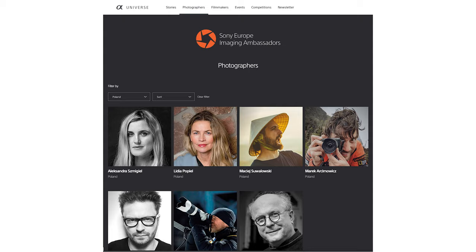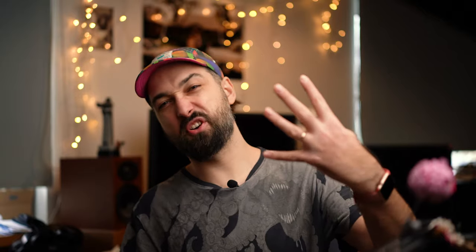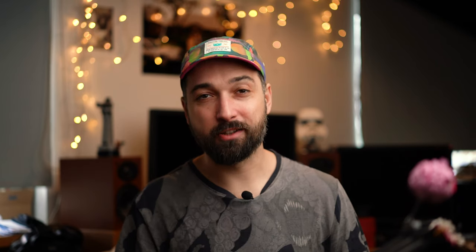Hello everyone, my name is Magic. I'm a wedding photographer, Sony Europe ambassador, and father of four. Welcome to my YouTube channel — I just started it about two weeks ago. I mainly talk about photography, Sony gear, and shooting weddings, so if you're into this feel free to watch my other videos and maybe stay by subscribing to the channel.